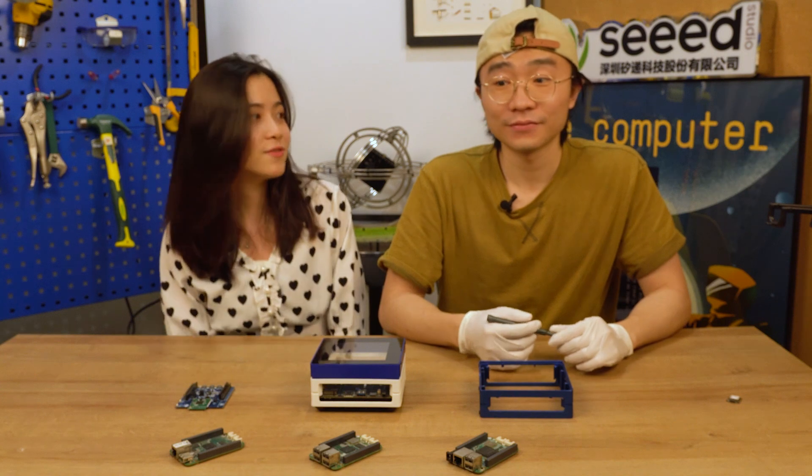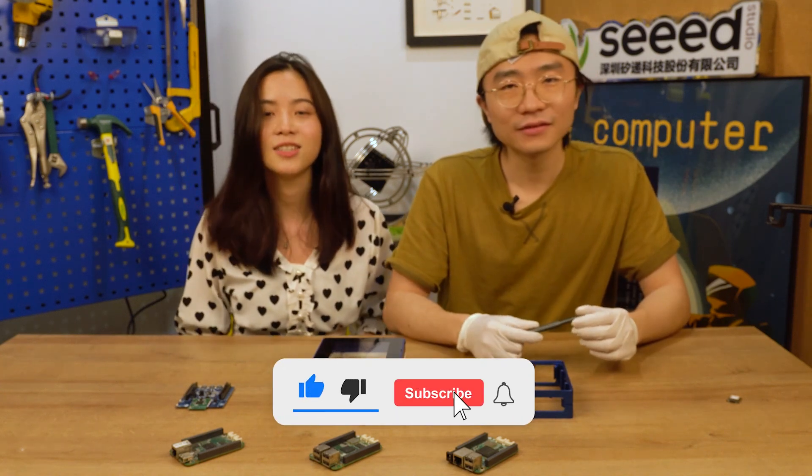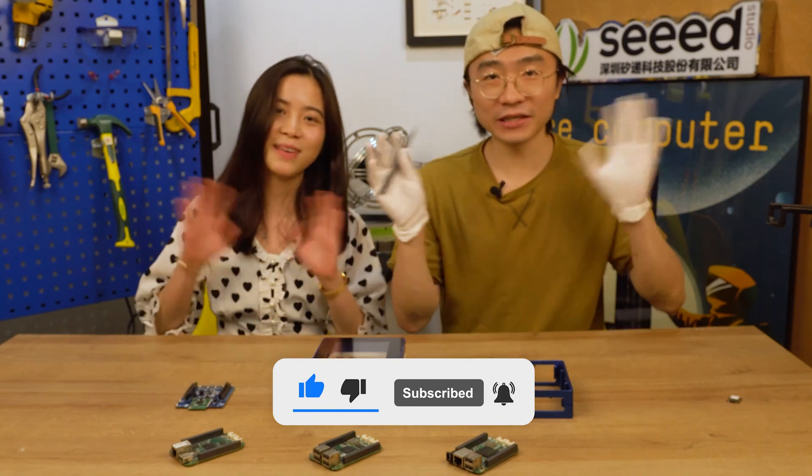That's all we have today. Hope you guys like it. See you next week. See you!